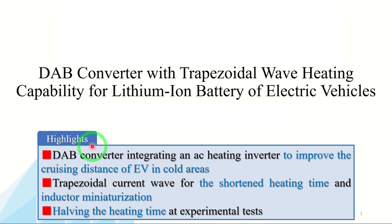You can see today's highlights. At low temperatures, Li-ion batteries in electric vehicles need to be adequately heated to prevent a decrease in cruising distance. I will propose the DAB converter integrating an AC heating inverter to improve the cruising distance of EVs in cold areas. This converter can generate a trapezoidal current wave by PWM control and achieve shortened heating time and inductor miniaturization. Experimental results demonstrated that the proposed converter halves the heating time compared to the conventional sinusoidal wave.